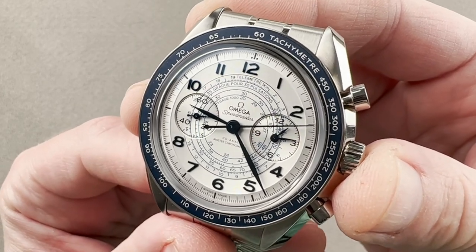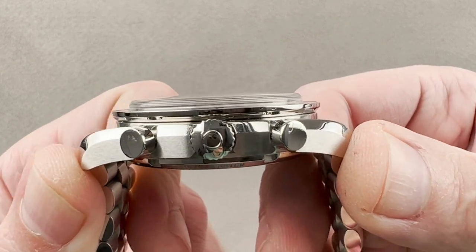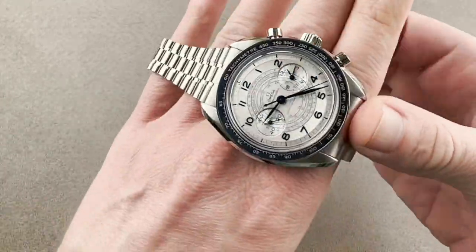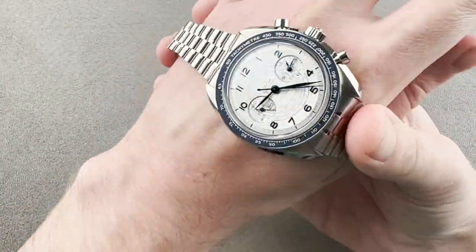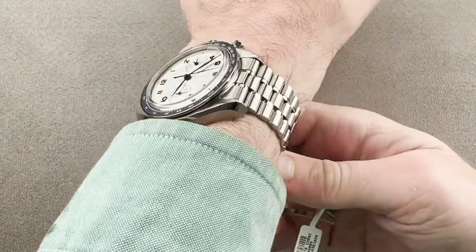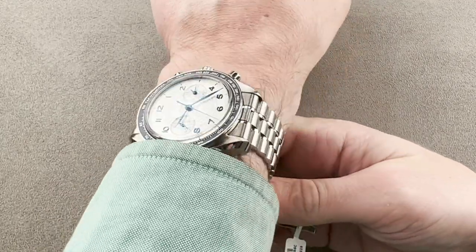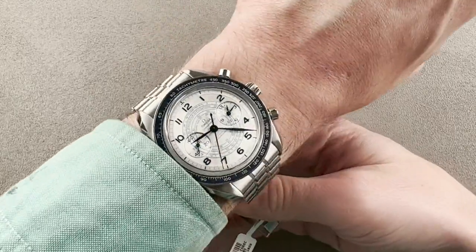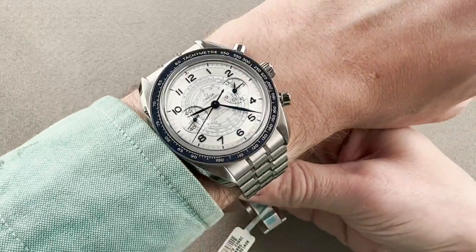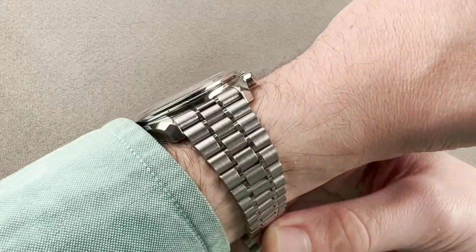The timepiece is 43 millimeters in diameter in stainless steel, is a manual wind, and thus only 13.2 millimeters thick, with a 48.7 millimeter lug-to-lug span and a 21 millimeter spacing between the lugs. The timepiece wears well on my wrist of 16 centimeters. I have to admit I was nervous about a 43 millimeter sports watch, but not only is this one relatively short across the wrist at less than 49 millimeters, it's also quite flat, with a stepped bezel and a domed sapphire. Being a manual wind, it is considerably thinner than any recent Omega chronographs.